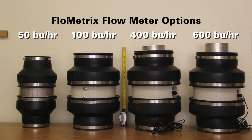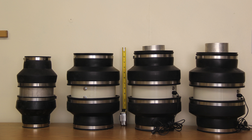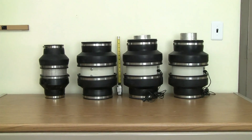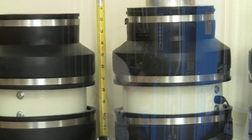Flowmetrics manufactures a broad and growing range of scale sizes, including a 50, 100, and 600 bushel per hour scale for 4-inch pipes, a 2,000 bushel per hour scale for 6-inch pipes, and a 4,000 bushel per hour scale for 10-inch pipes.